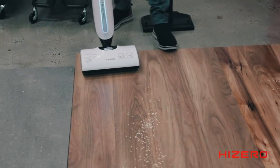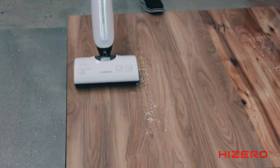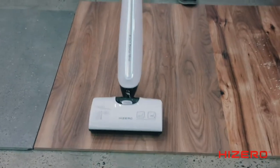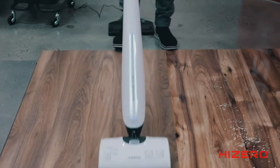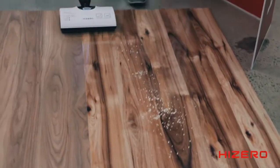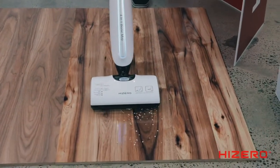Turn it on. As it moves forwards, it sweeps and mops. As it comes back, it mops again, so I go over the same section twice — forwards and then backwards. Quick and easy. You don't have to worry about vacuuming first or sweeping first.